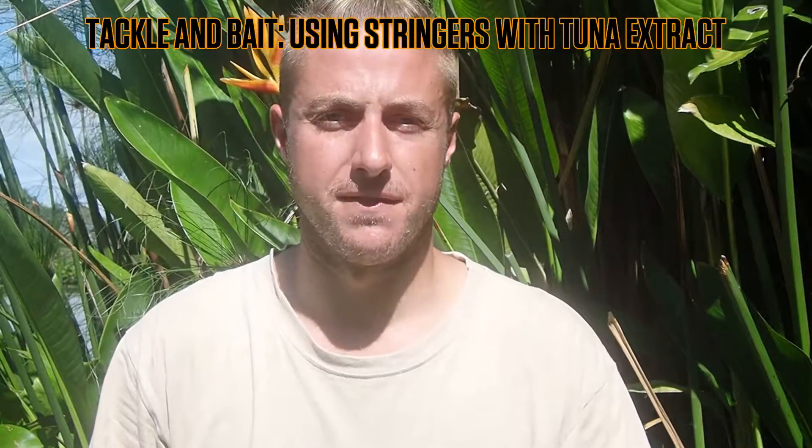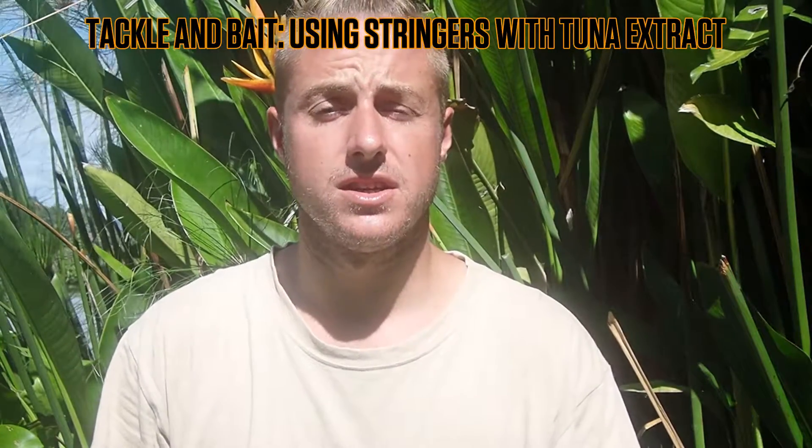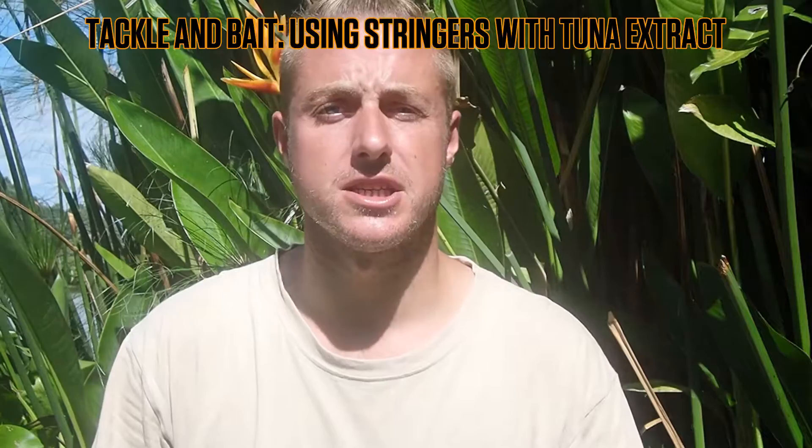Today we're going to look at different types of PVA for applications and how we can use them with some of Jurassic's PVA friendly products consisting of glugs and additives. So let's have a look.